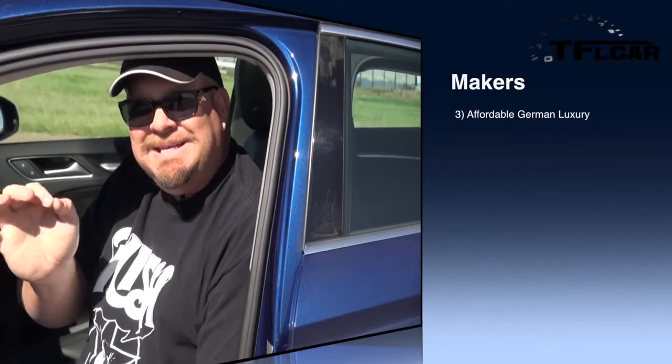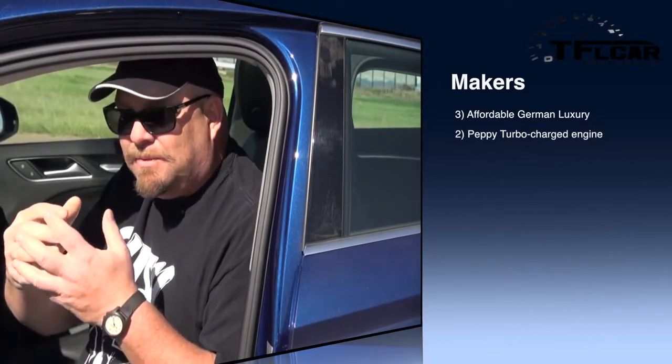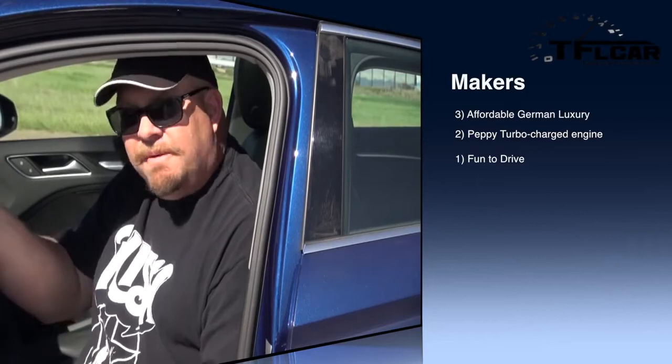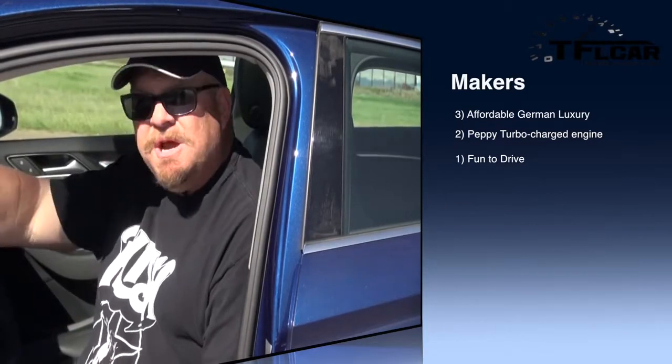My number one maker for this great little car is the fact that it's really fun to drive. Both the 1.8 front-wheel drive model and the two-liter Quattro are really exciting little cars. Look, they're not going to set the road on fire, but they're Audis — real Audis. It's not a tarted-up Volkswagen. Awesome, bitchin' car to drive.